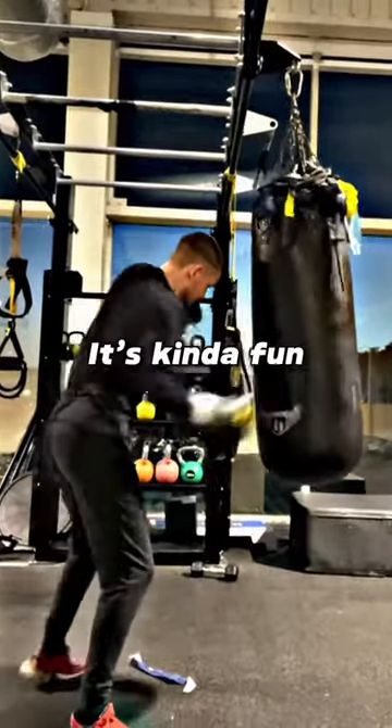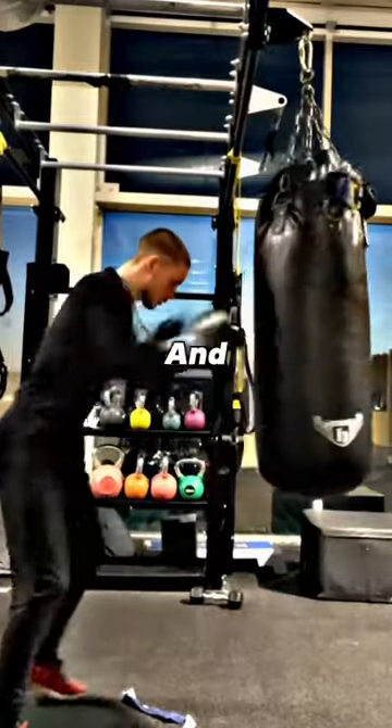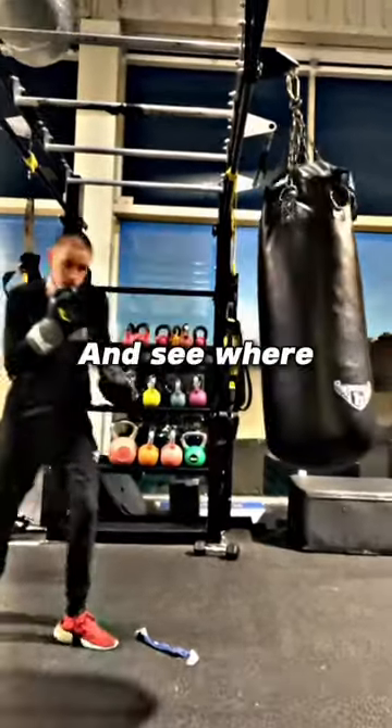And then I'm onto the bag here, and yeah, it's kind of fun. So leave any tips in the comments. I'm just going to try and improve every single day, get in there day in, day out and see where we end up.